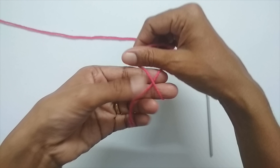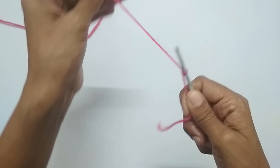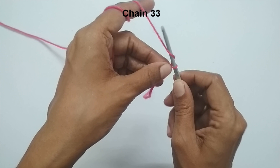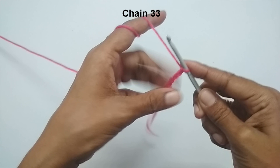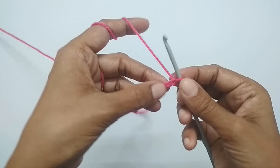We'll start with a slip knot. Take your yarn, loop it around your finger like an X, take the yarn off and pull the working yarn through the loop — that's your slip knot. Put your hook through it. Now I'm going to make a total of 33 chain stitches. To chain: yarn over and pull up a loop. If you're following along, just pause and make 33 chain stitches. Here I have made a total of 33 chain stitches.